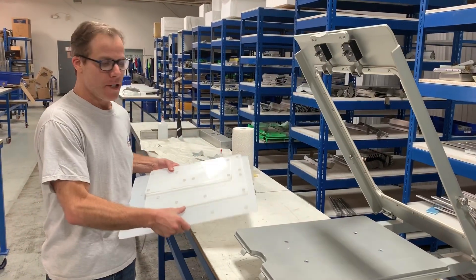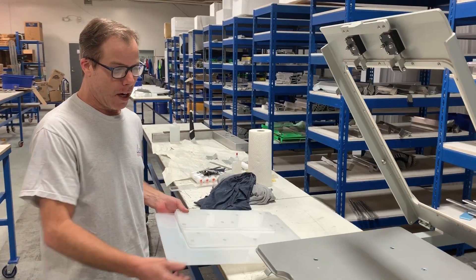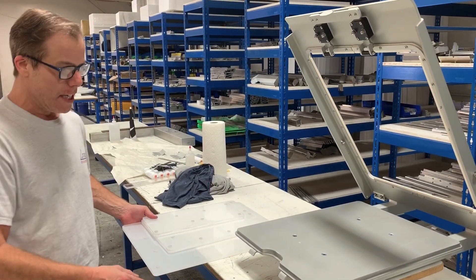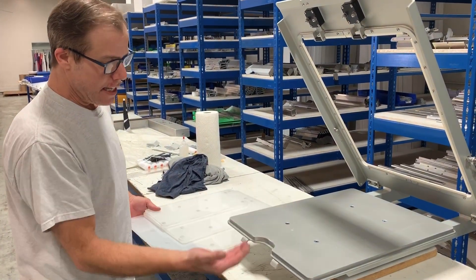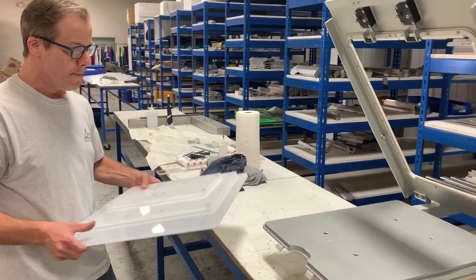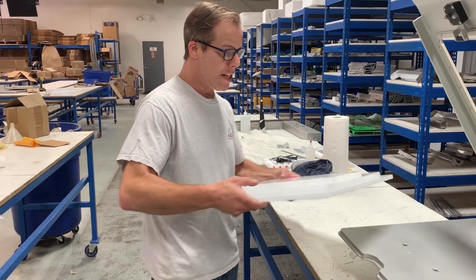Hi guys, Eric here with Action Engineering, and I'm so excited that we have finally completed the development of our coordinate magnetic risers pallet system. What we have here is a pallet that has magnets embedded into the underside of it, and in my hands I have three different pallets that magnetize onto that surface.